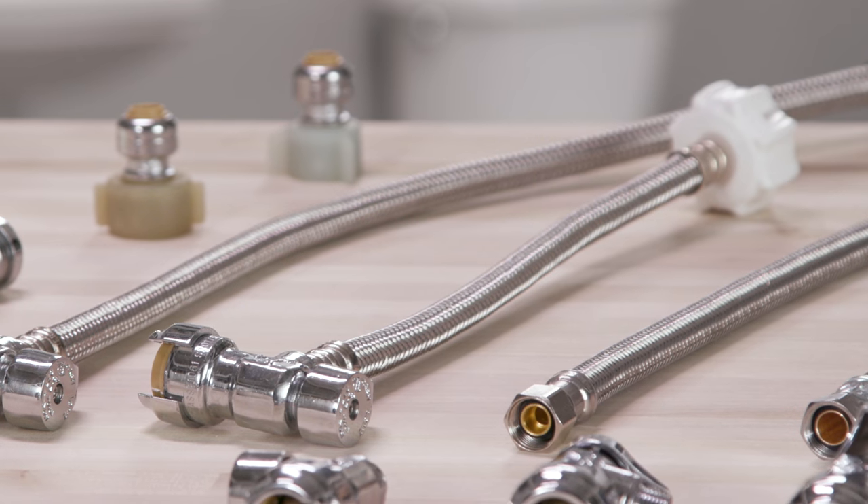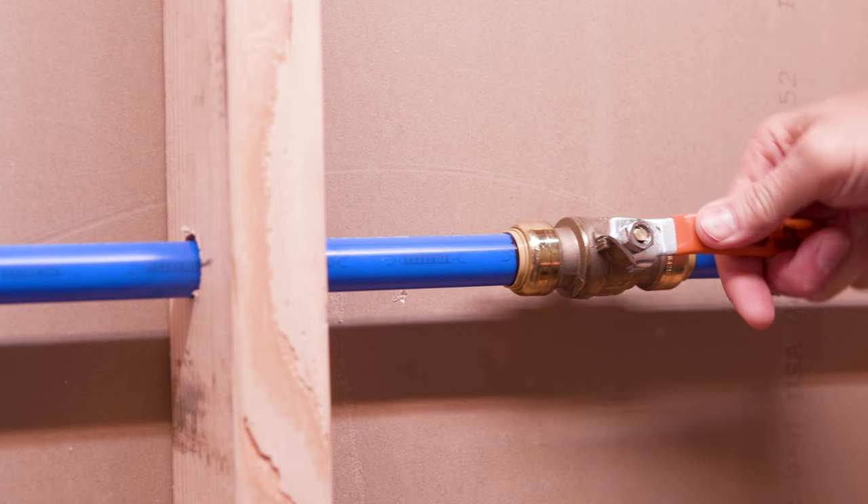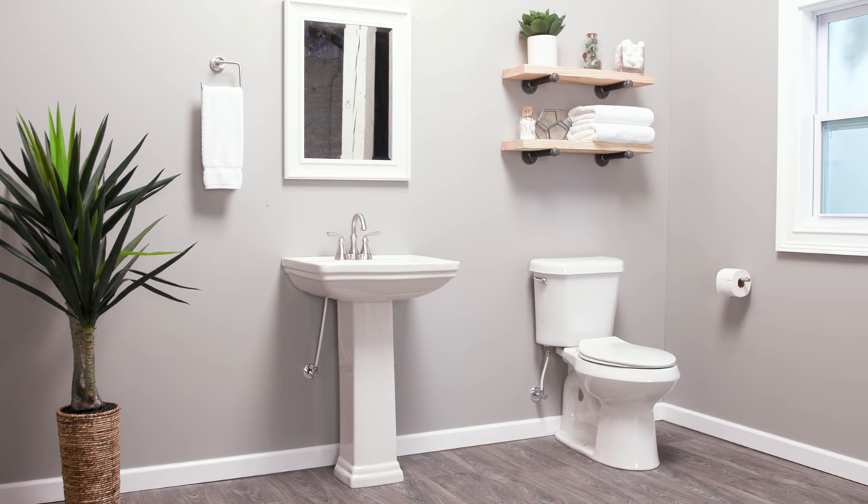A third option offered is a stop valve with an integrated supply connector. Now turn on your water and check the connection. Using SharkBite is fast, efficient, and reliable.